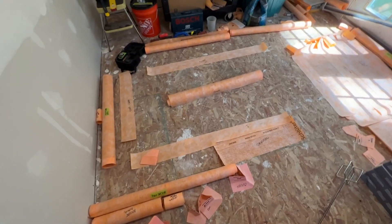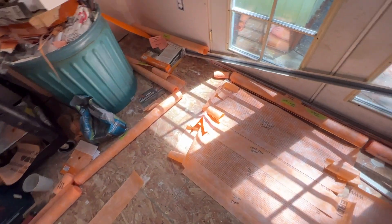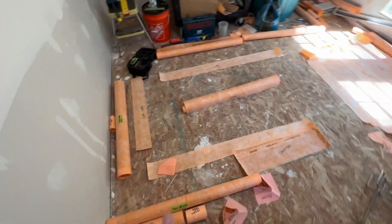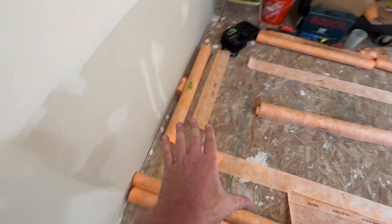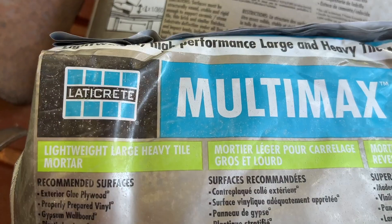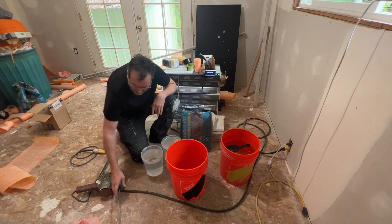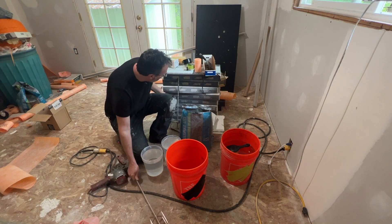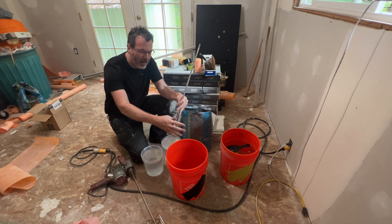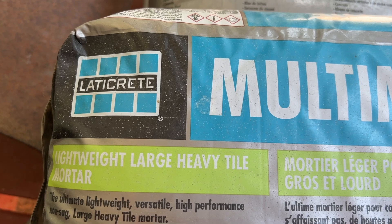All the KERDI is cut and ready to go — pieces laid out in the same order they appear in the room. Now I'm going to show how I mix the thinset. I'm using Laticrete Multi-Max Light. I've got water, a mixer paddle, and an egg-beater style mixer — the egg-beater style is a nice paddle for this.